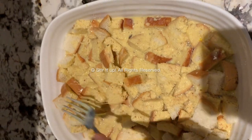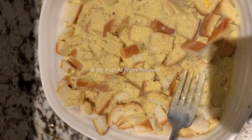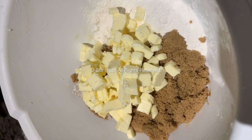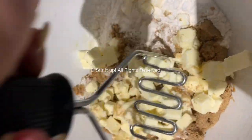You're going to freeze this overnight if you prefer, or leave it aside for a couple of hours. Then on the side, take your butter, your brown sugar, and your all-purpose flour and coarsely mix it all together.